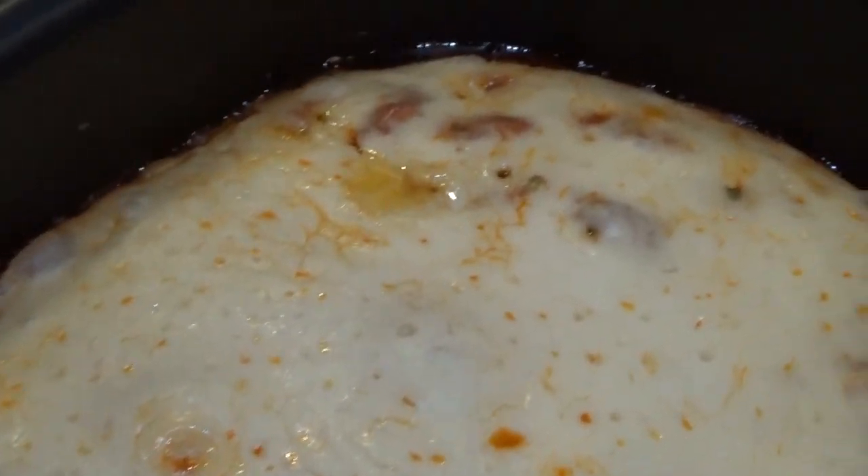Hey guys, today we are making something fun in our slow cooker. We are making crock pot meat zhonya, all while having a whole lot of fun. Check this out — all that cheesy goodness, yum.